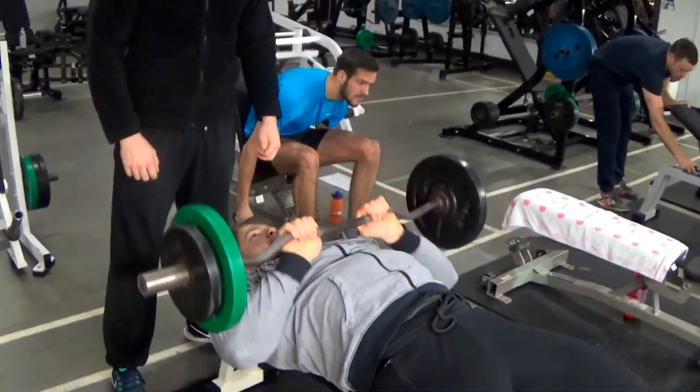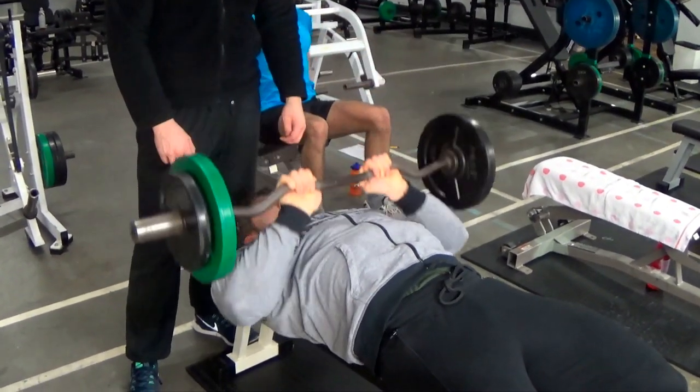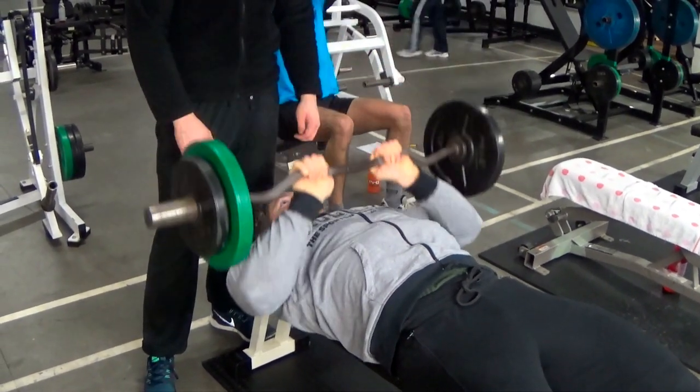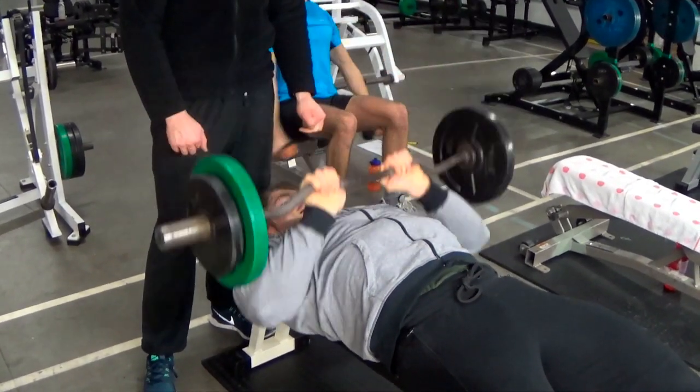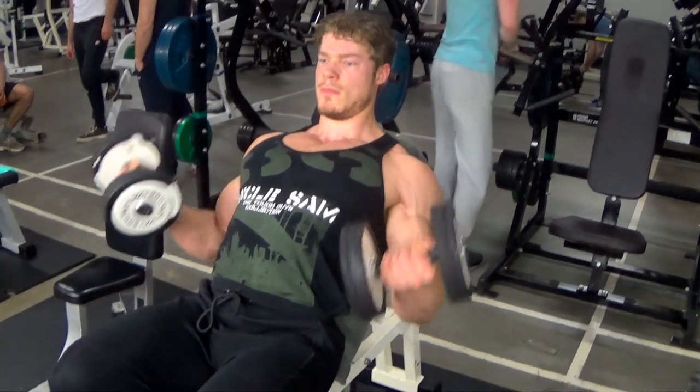This will be supersetted with a close grip press, emphasizing the medial head of the tricep. I like using an easy curl bar for this exercise — it's easier on the wrists, but never grip too narrow though. Everybody has their own grip width to where they feel it the most, but I like this width right here.